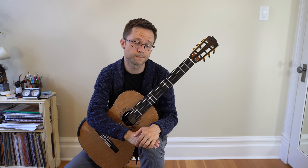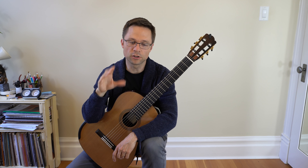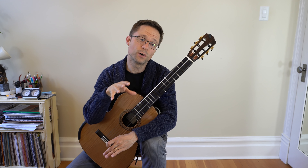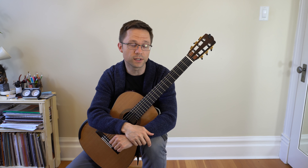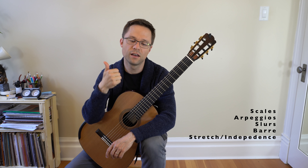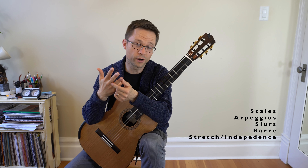There's a lot of stuff in the intermediate routine. I'm going to talk about your core elements first — the things that you should be practicing every time you sit down for a technique session. The main core things are scales, arpeggios, slurs — that's hammer-ons and pull-offs in guitar lingo — barre or bar or capo, and maybe some basic stretch exercises as well. Those are the five things that you should be practicing every time you sit down.